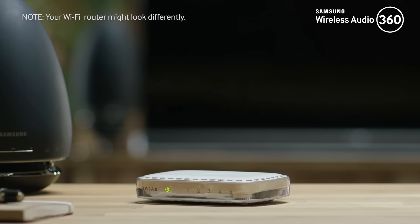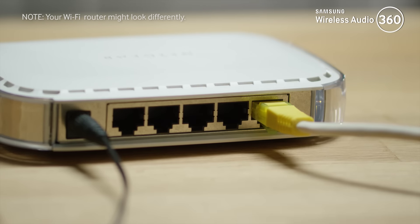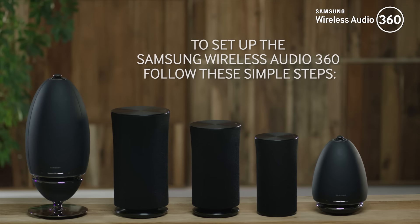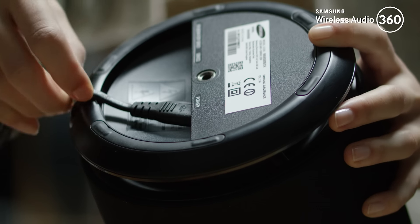Make sure your router is connected to the internet via an ethernet cable and your mobile device is connected to your Wi-Fi network. To set up the Samsung Wireless Audio 360, follow these simple steps. Step 1: plug the power cable into the speaker.